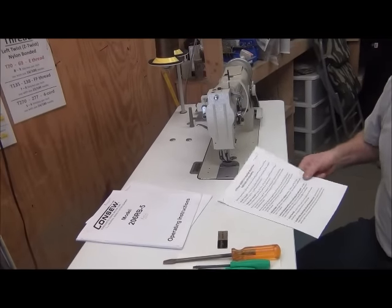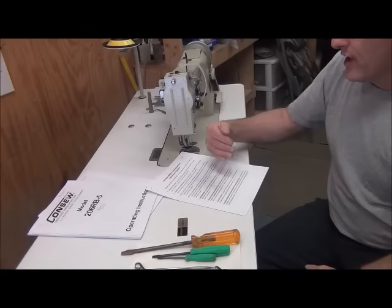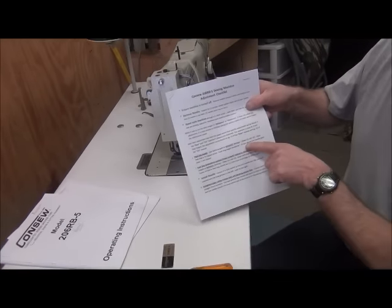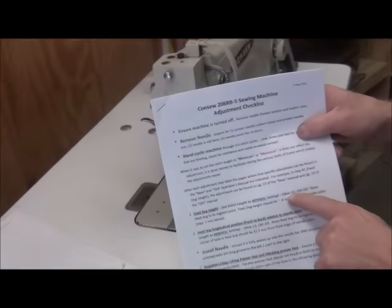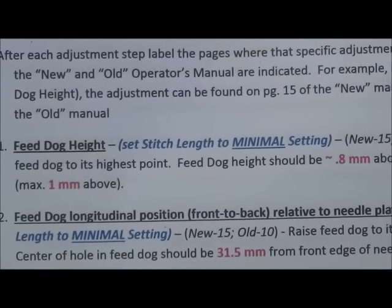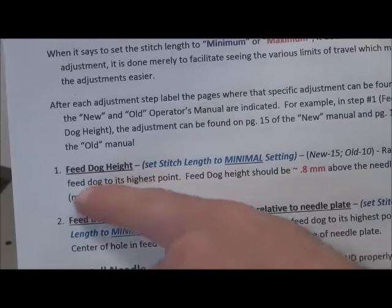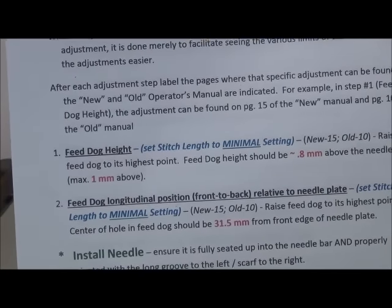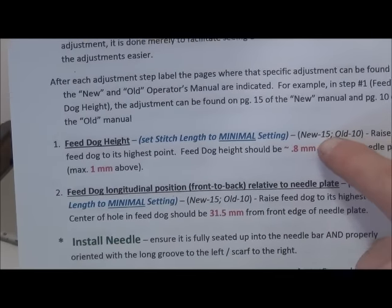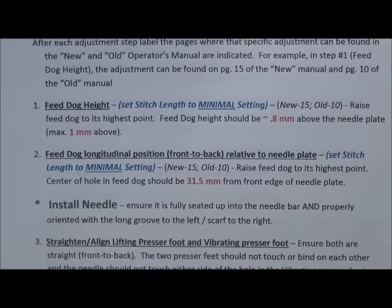On our adjustment checklist, under each step, each adjustment, it'll say something like 'step one feed dog height, new 15, old 10.' Those are the respective page numbers where you'll find the location to make that adjustment. For example, the adjustment for the feed dog height in the new manual is on page 15, and in the old manual it's on page 10.